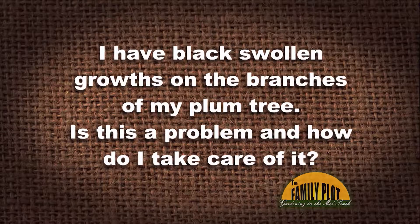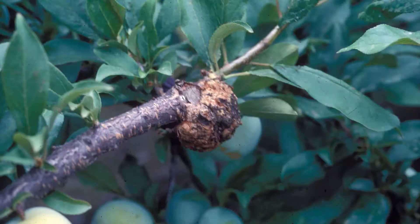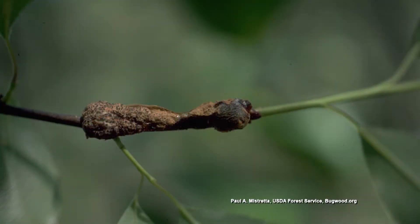I have black swollen growth on the branches of my plum tree. Is this a problem and how do I take care of it? This is Ms. Liggins right here in Memphis. I see this a lot every year on plums — you can also see them on cherries. That growth starts out as a soft textured gel, and you can find it along the branches and twigs of your plum trees.